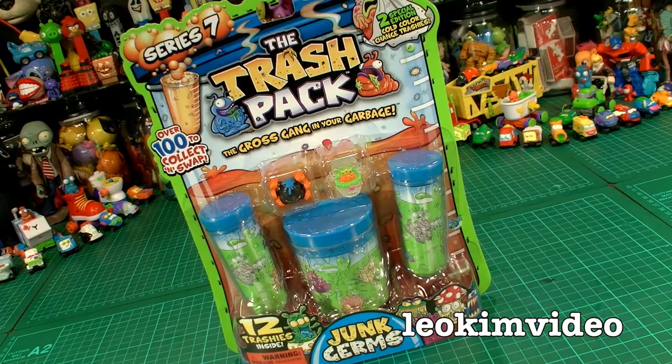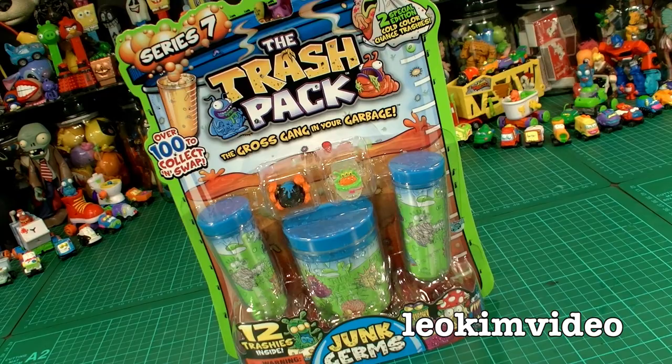It's time to come in and trash this 12-pack of Series 7. I always say buying the 12-pack is the best way to buy these toys — you always feel you get a better selection of trashies. Let's open it up and find out.